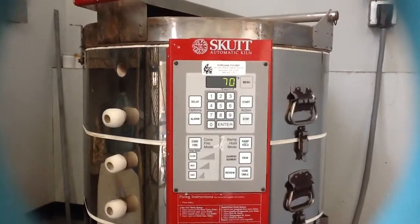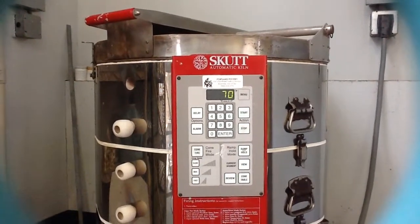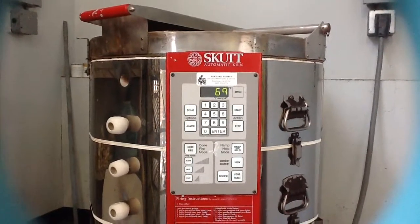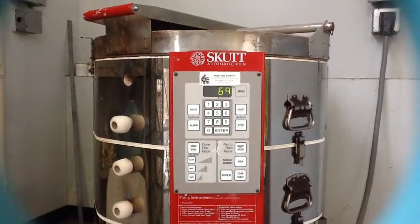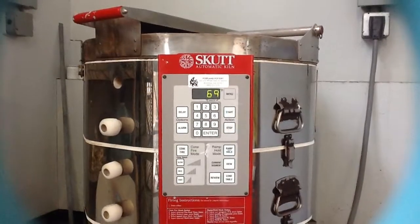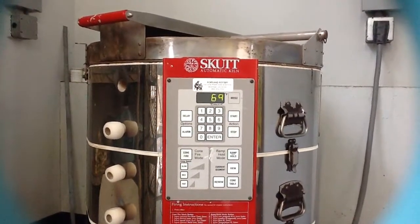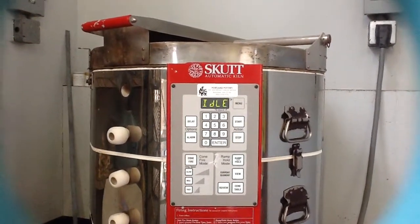Before we get started on firing, I just want to talk about some experience I've had with firing for bisque. There are a number of reasons that your ceramic pieces might explode in the kiln, one of which is that they are not properly dried out. To ensure that all of the pieces we're firing are completely dry, I like to put in all of my bisque pieces for at least an eight-hour soak, bringing the kiln up to about 300 degrees and letting it sit there for eight to ten hours.